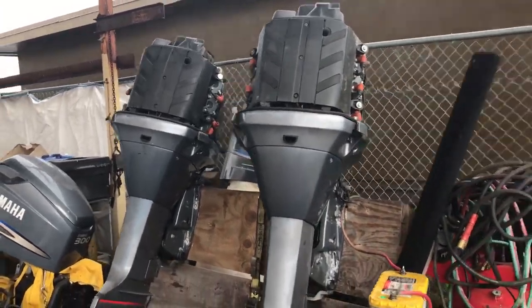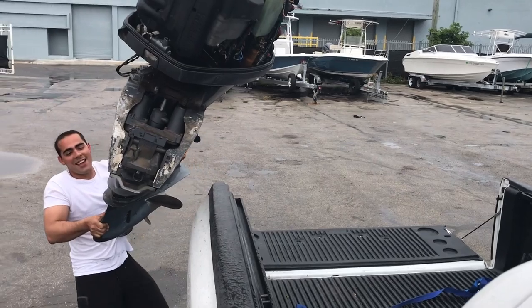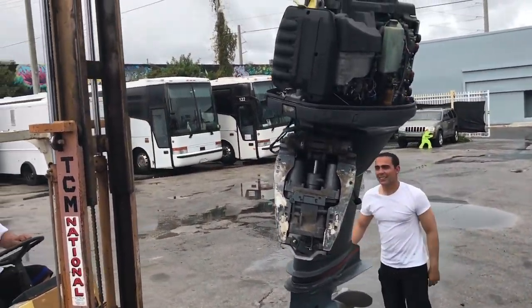You guys guessed it — yes, it's a 300 HBDI. I got it cheap and we're just going to keep using the boats with that engine. Let's go — we're going to be putting it on the truck right now and taking it to the boat yard.